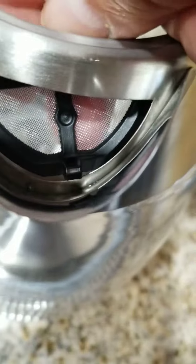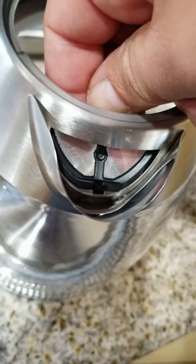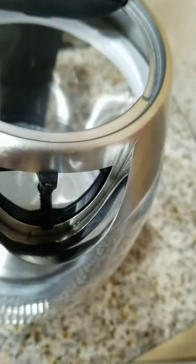So you'll put this lip inside of here, and then push down on this. And there you go.